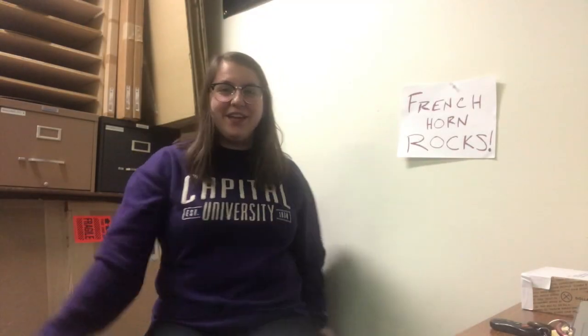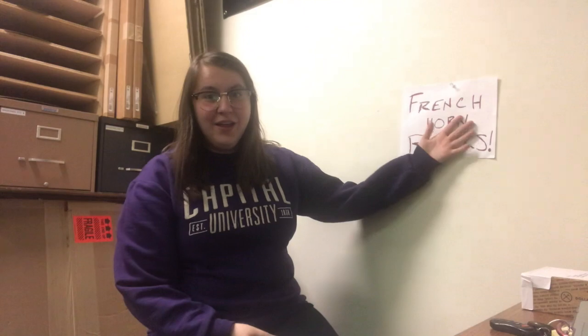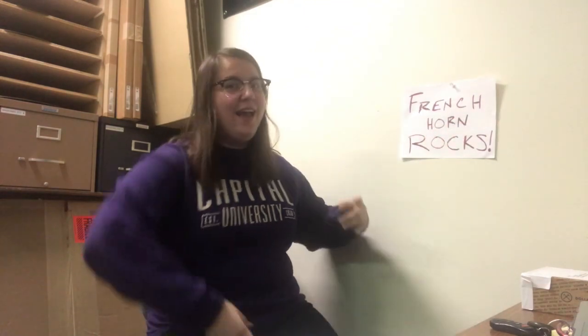Hello everyone! Welcome back to my channel. Today we're going to be talking about the French horn! Here we go!